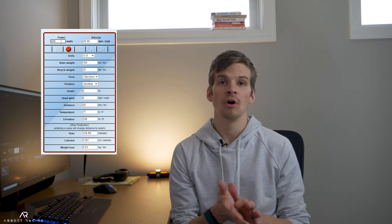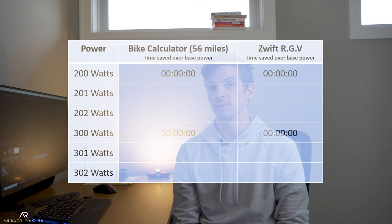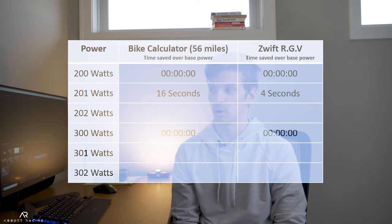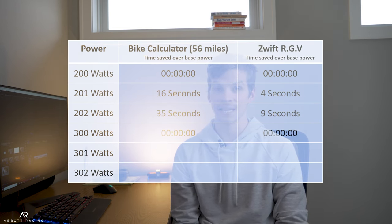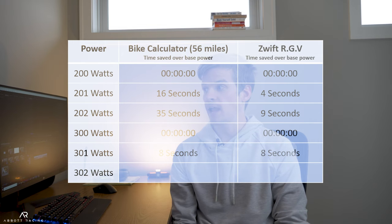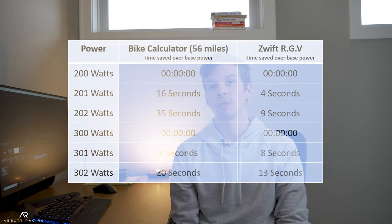If you were starting at 200 watts and went to 201, the bike calculator estimated you would save 16 seconds over a half Ironman, and in Zwift I saved 4 seconds over about a 15-mile course. Going to 202 watts: bike calculator shows 35 seconds savings and Zwift showed 9 seconds. We're not talking about a lot here — 35 seconds over a half Ironman is not nothing, but we haven't even cracked one minute. If I go from 300 to 301, I could expect to save 8 seconds over a half Ironman, and in Zwift I also saved 8 seconds. Going to 302, I could save just 20 seconds over my half Ironman or 13 seconds in Zwift.